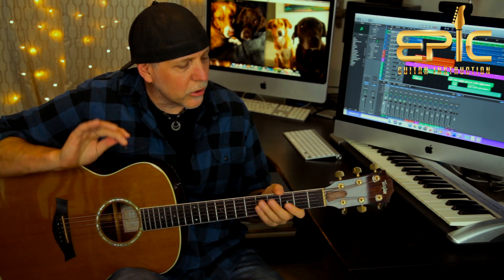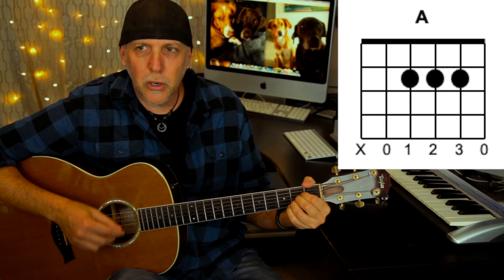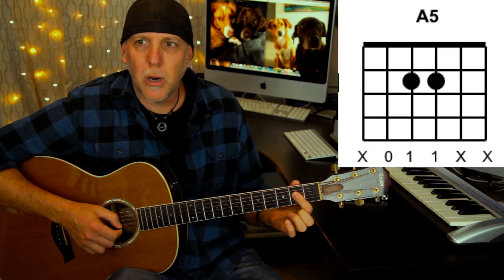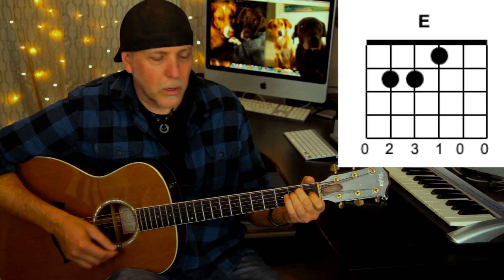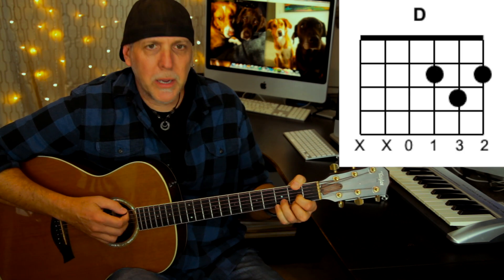I'm going to show you the chords first for all the verses and the choruses — there are some other chords in the bridge but I'll show you those when we get to it later. The main chord you're going to need is A major. You're going to want to play it at times with three fingers with the open high E, and also at times with the one finger bar. You're also going to need E major, F sharp minor, and D major.